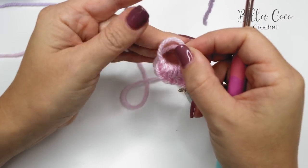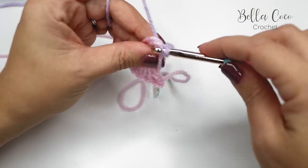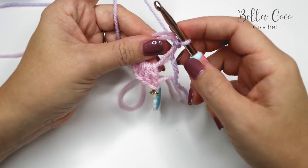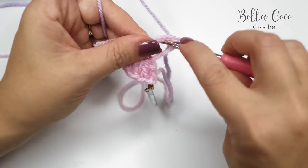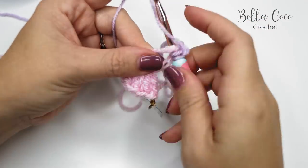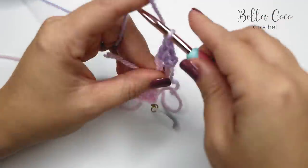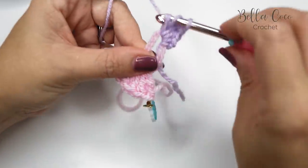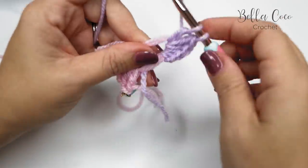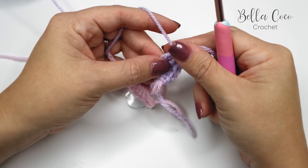Now do exactly the same as with Color A: double crochet, half treble, and then three treble crochets. Do the same with this color — pull up a loop or mark with a stitch marker — and just cinch that in a tiny bit more.